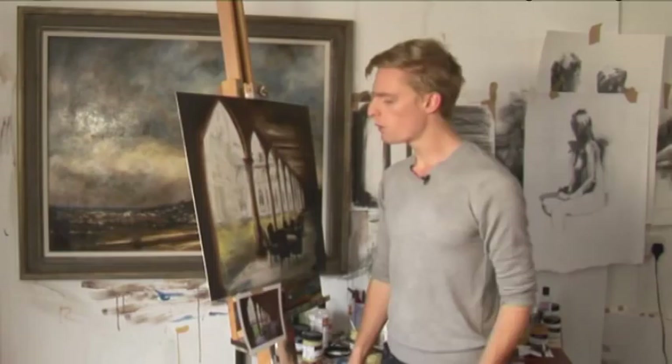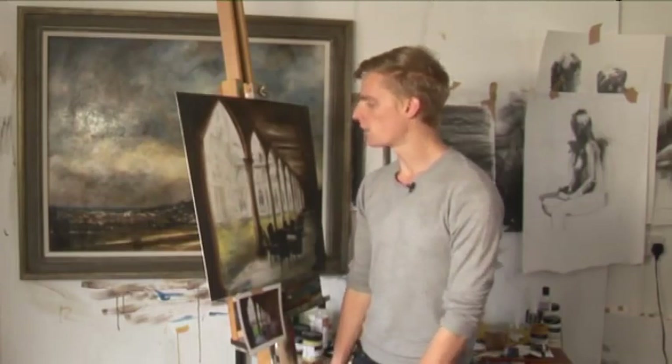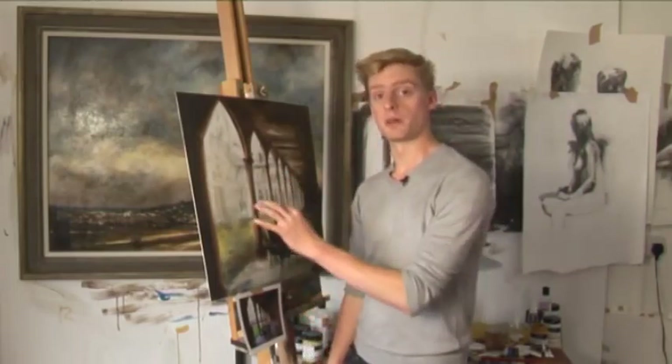So this is all the main elements blocked in — we used one colour to build the tonal structure of the arches, put some loose detail in the background, and quickly blocked in where the tables, chairs, and bits of detail are going to go. I'll probably take a break from this painting for a day or two, keep looking at it in the studio to see if there's anything I need to alter, and then come back and finish everything off with more detail and some final glazing work.